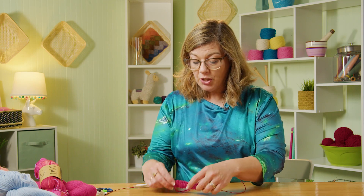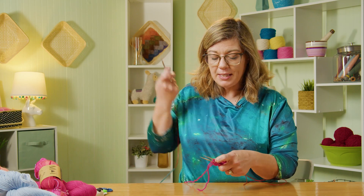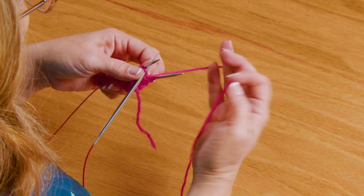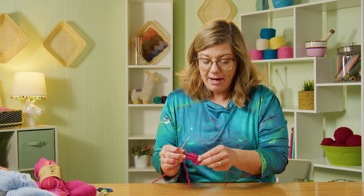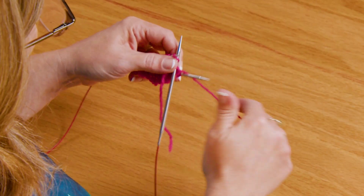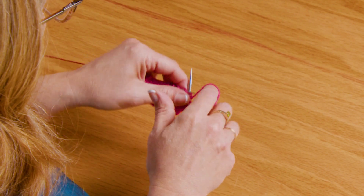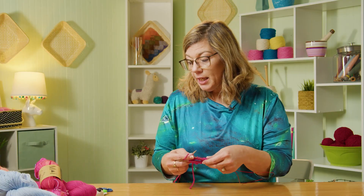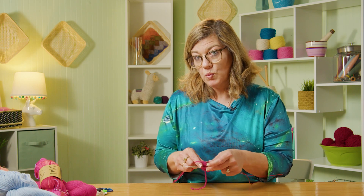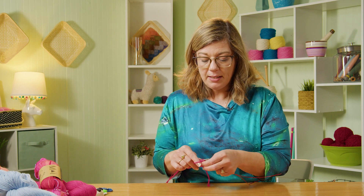You'll continue going around and around until you have the length for your waistband that you want. Once your waistband is finished and you have your two-by-two ribbing, now is the time we're changing to larger needles. What I do is just simply pick up my new needles and knit straight from the other one all the way around with the new size — I don't transfer all of them over, I just knit the next round. Go ahead and work in stockinette until the pattern shows you that we're going to be doing some short rows, and I'll show you how to work those.